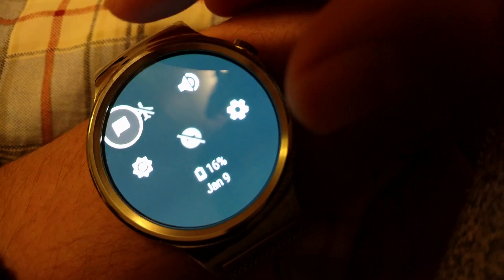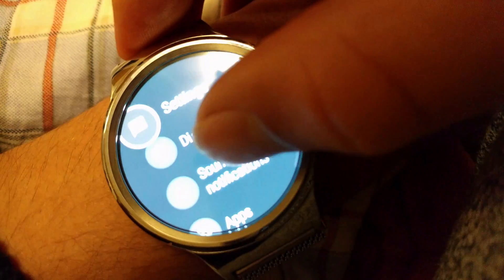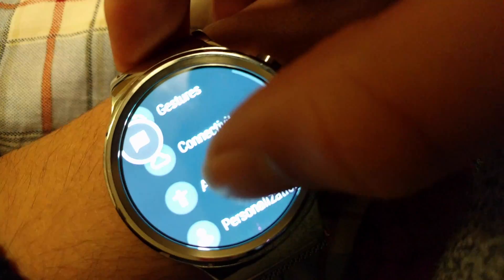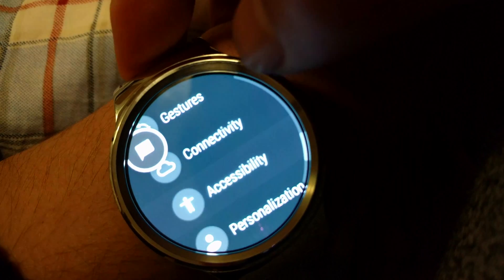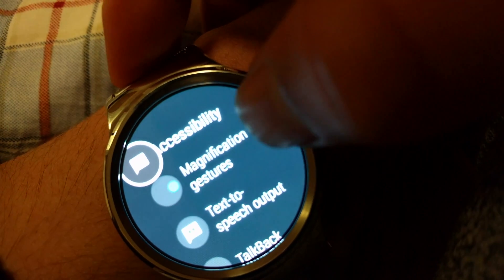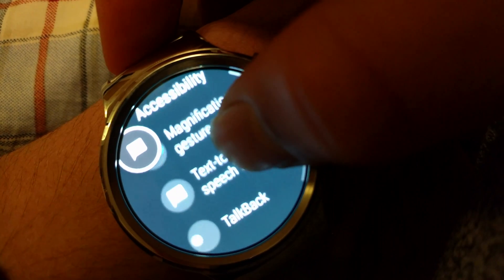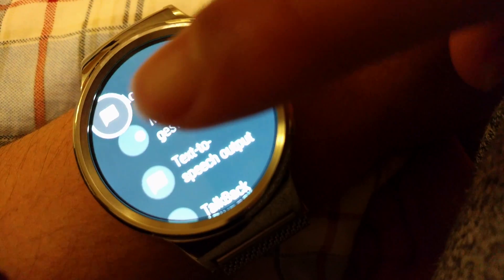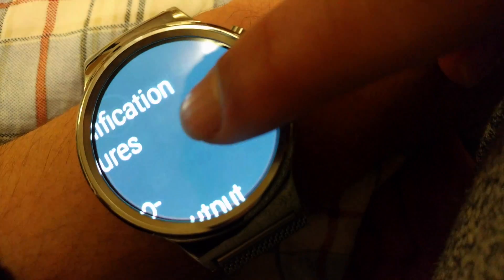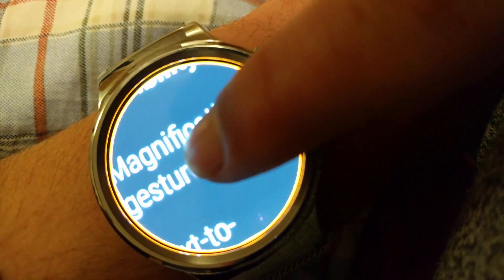If we go into Settings and then Accessibility, you can see there is Magnification Gestures, which was already there before. It's a pretty cool feature — you basically just double or triple tap on your watch, just like you would on most Android phones, and it zooms in and makes everything a lot bigger.